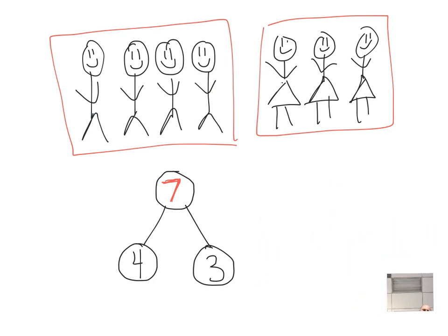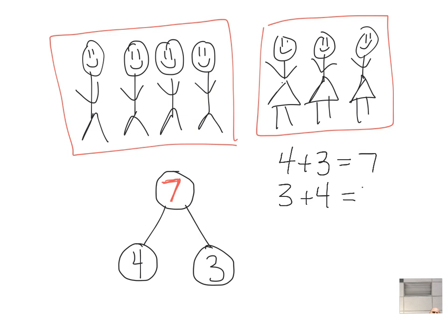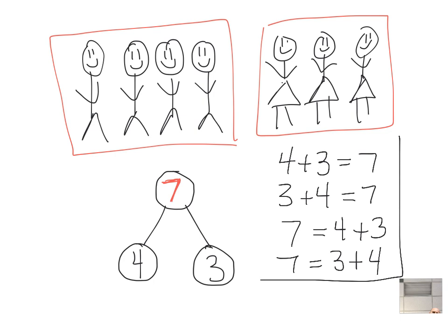What would the addition expressions look like? There are going to be four of them. You could say four plus three equals seven, or three plus four equals seven. Or you can reverse it and put the seven on the left side: seven equals four plus three, or seven equals three plus four. We want students to be comfortable with the answer being on the right side or the left side of the equal sign.